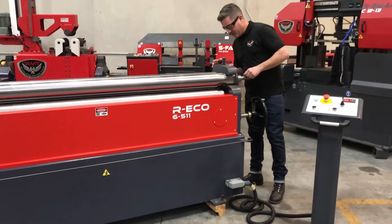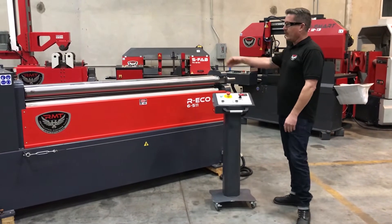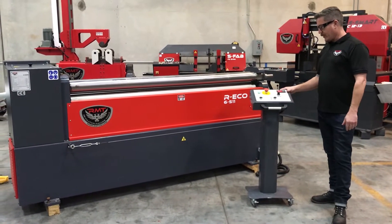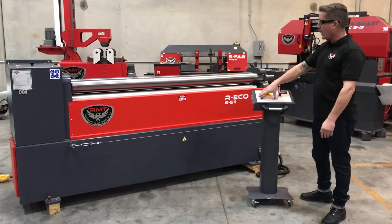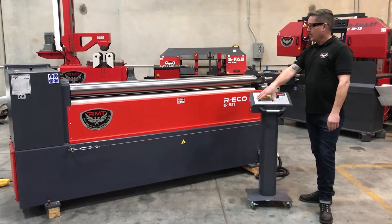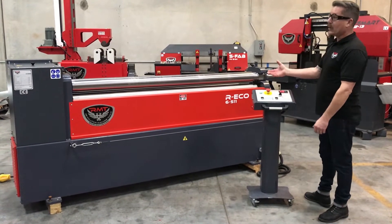Very easy to use, very simple for the operators. Lock your material in and roll. For your control here, pretty simple control. You have a digital readout of where your bending roll position is, so it can go up to do your bend. Your top and bottom roll are both motorized, so that way it doesn't slip — you have a lot of pressure feeding this. It's a very nice machine, very quiet too.